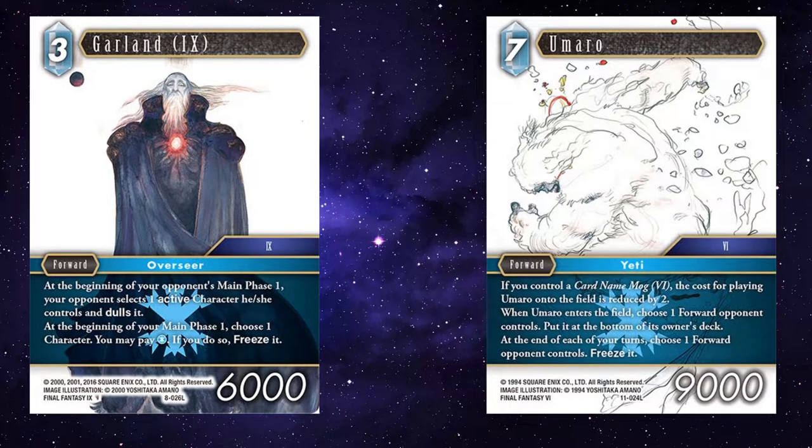Umaro — having Garland being able to freeze out one of your opponent's characters, but then Umaro also freezing out one of your opponent's forwards every turn, can be quite devastating. Combo with Snow: you attack with Umaro, that dulls one of their forwards, then Umaro freezes it as well. It does more ice grossness, really.